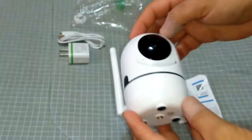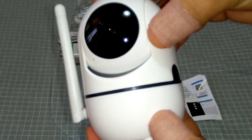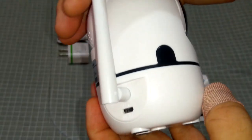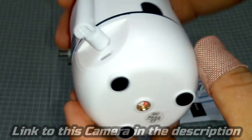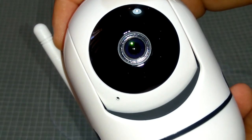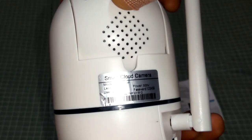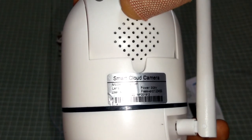Here's the camera. I believe it's a pan, tilt, and zoom camera, so you can adjust it up and down and side to side. You can zoom in through the app. It's got a little dipole Wi-Fi antenna on the side, a micro USB plug-in, and a thread on the bottom for the grub screw. On the back it also has an intercom system — you can speak through the phone app to the speaker on the camera.